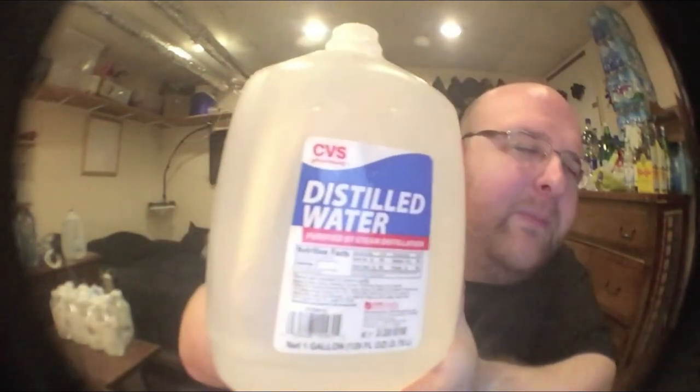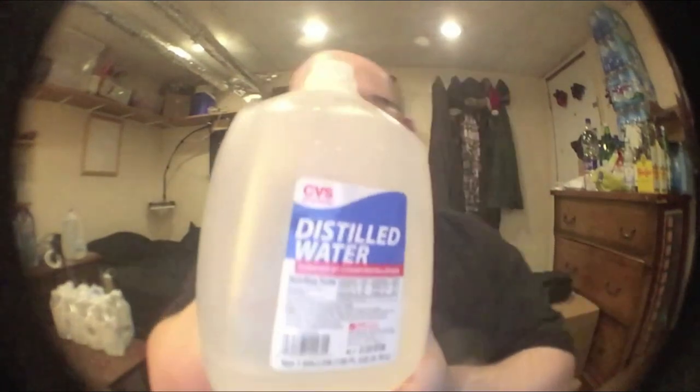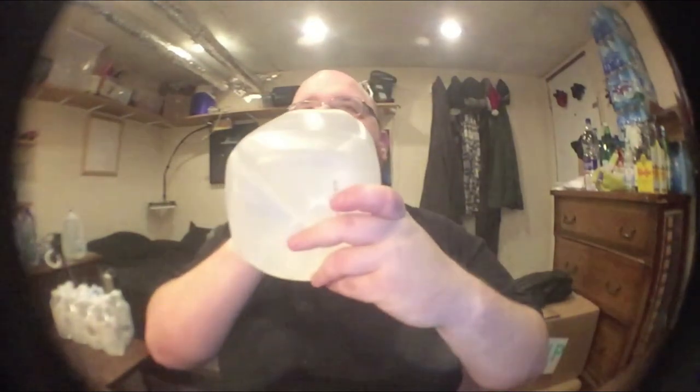The big one is from Bethany Spring in Heidelberg Township. Let's taste the distilled water. It tastes exactly like every other distilled water I've had in a container like this. When they distill it, they remove the minerals from the water, and all distilled waters taste exactly the same to me.